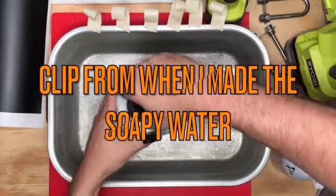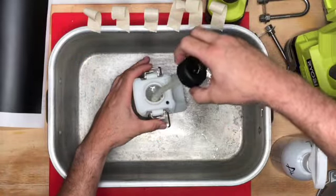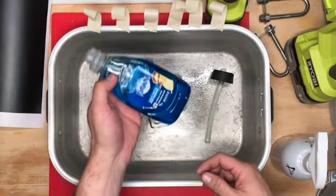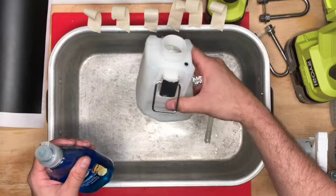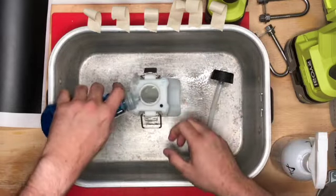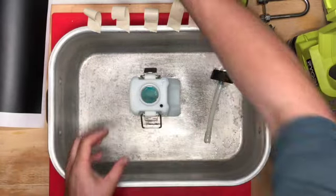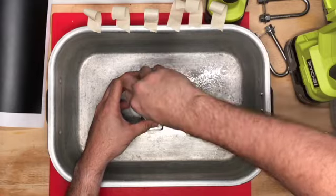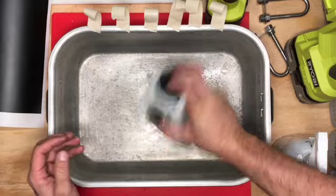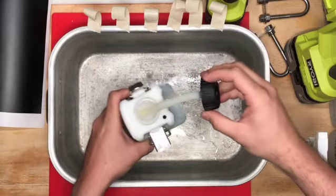You're going to want to have some soapy water handy. I'm going to spray this onto the Yeti to allow it to be repositioned. Just using regular Dawn dish soap and about 16 ounces of water — just a little bit, it doesn't have to be too much, just enough for it to bubble up nice and bubbly.